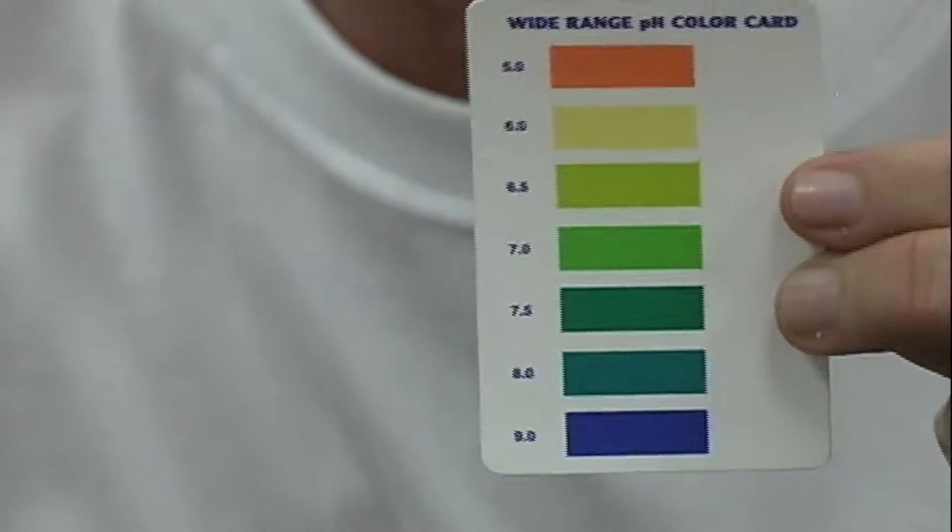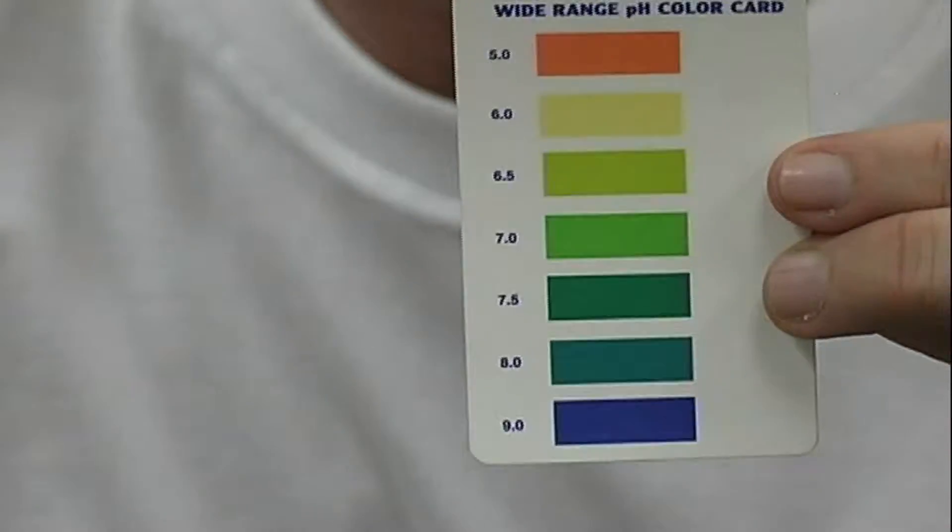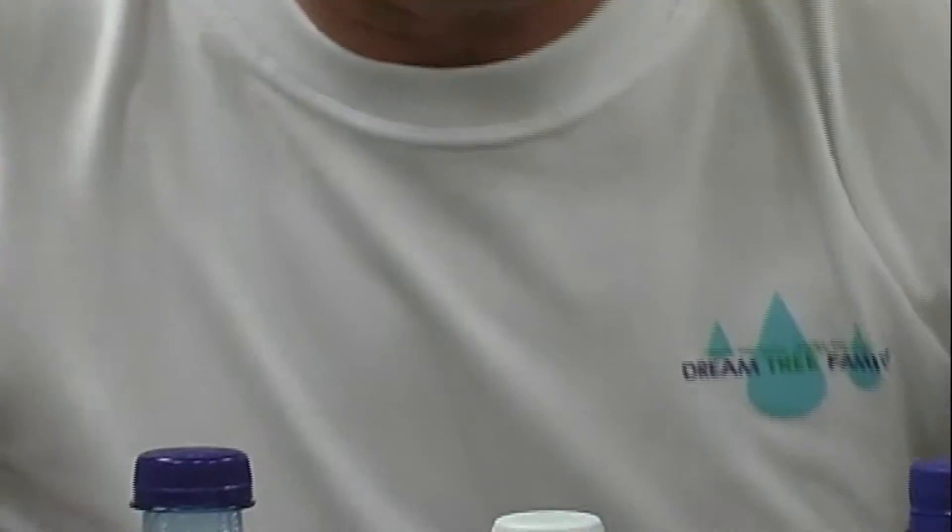What significance does this play? We're drinking and eating a lot of acidic foods and a lot of acidic drinks — fast food and different things that's causing a lot of obesity problems. We're showing you the difference between what kind of fluid you drink, because if you are what you eat, then you are certainly what you drink.